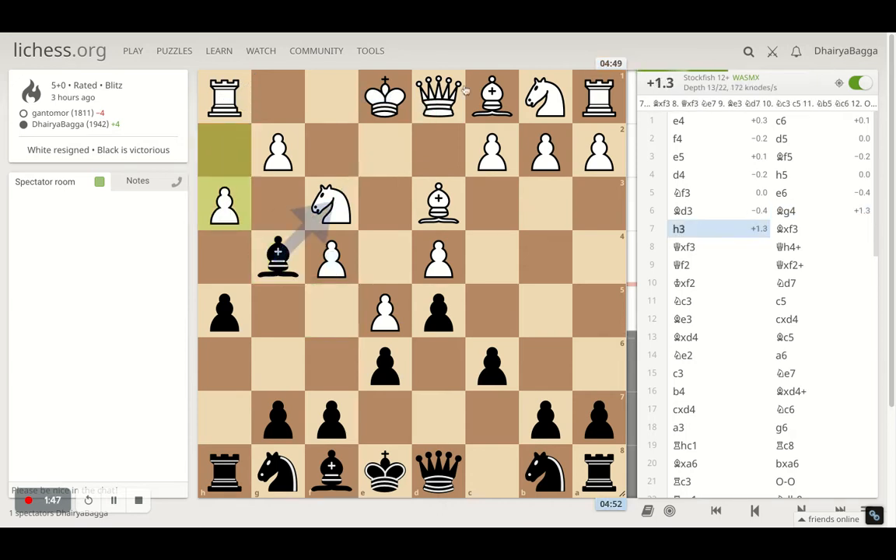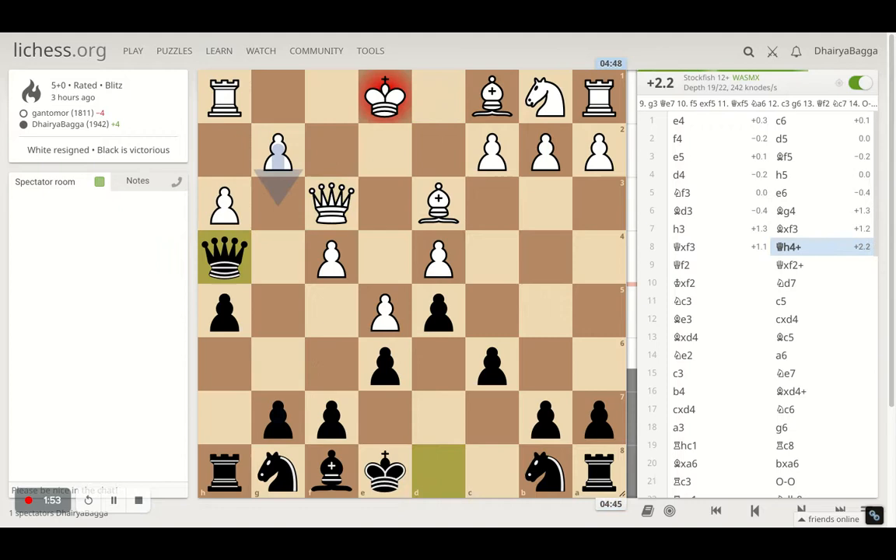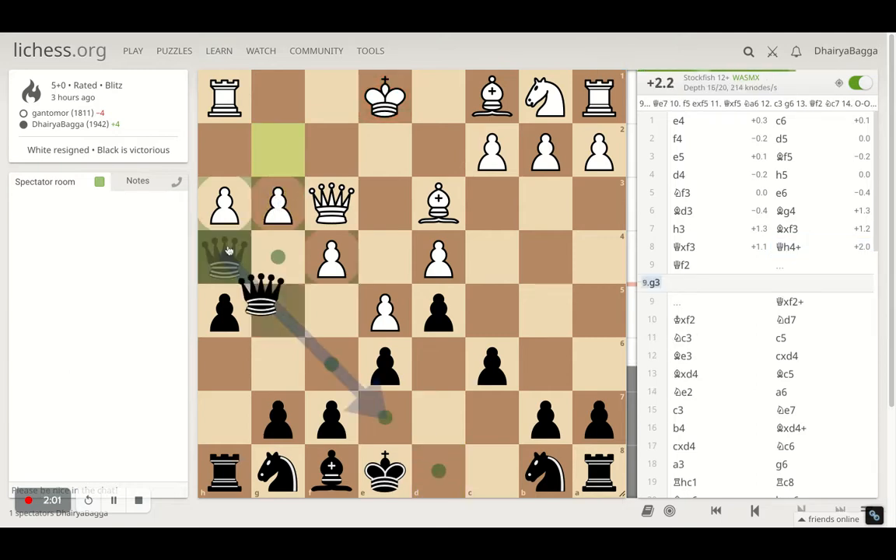Opponent plays pawn forward to h3, I take on the knight, opponent takes back with the queen, and I went with queen h4 — it's a check. The idea was that even if my opponent plays the pawn forward, which is the best move, I can get my queen back. What I've gained is my opponent won't be castling on the king's side, as the pawn structure has weakened up.